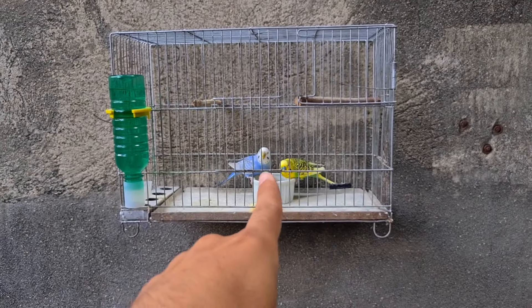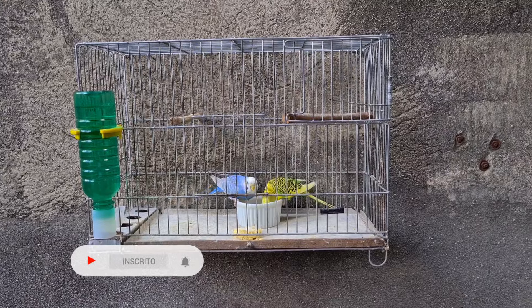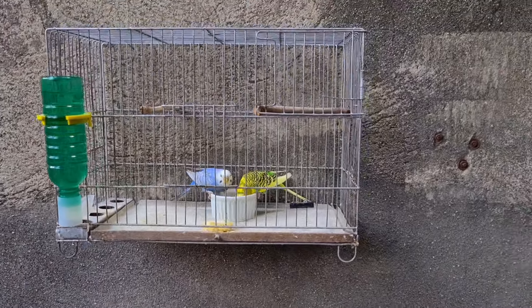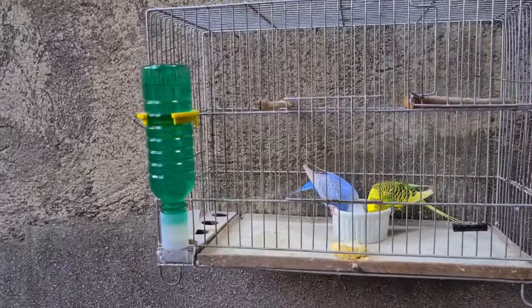Então deixa o like aí. Comenta o que vocês acharam desse casal. Se inscreva no canal se você não for inscrito. Tem gente chegando nova no canal, assiste o vídeo mas não se inscreve — deixa o like também que isso ajuda muito. Eu vou ficando por aqui. Fiquem com Deus e até o próximo vídeo. Falou!